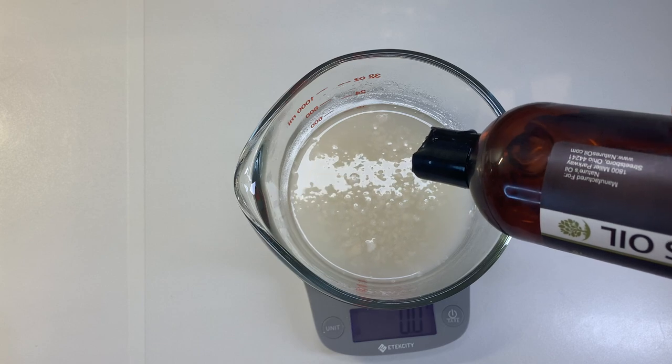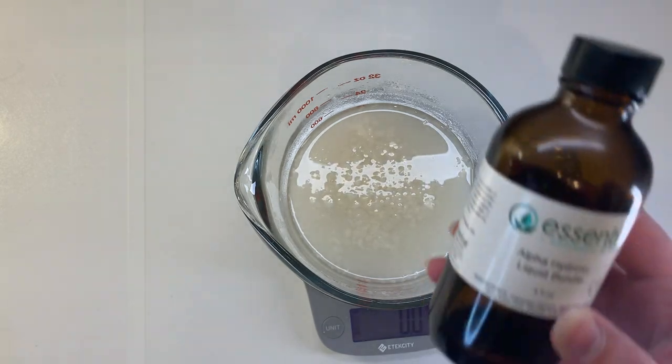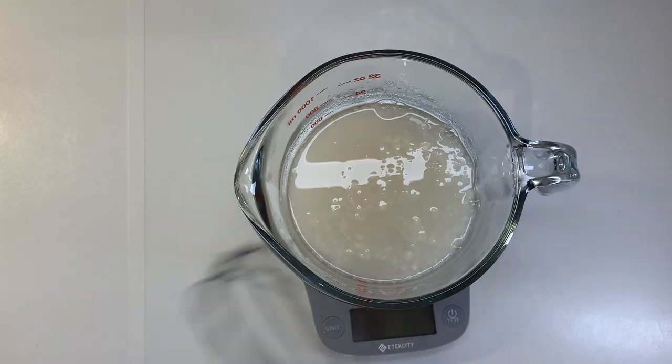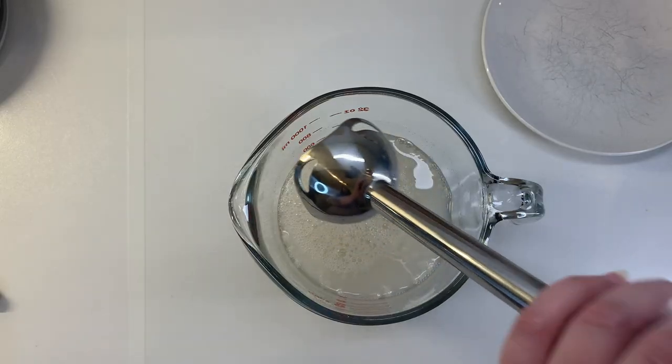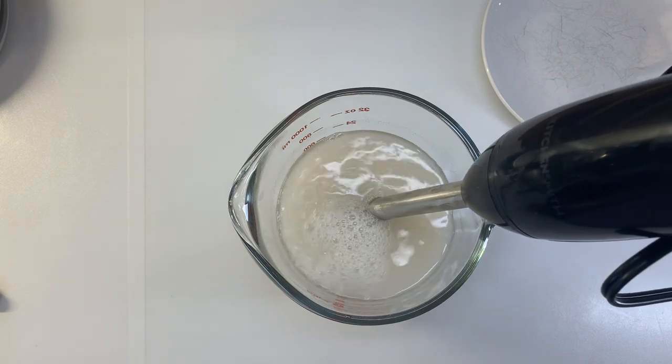Then to that, I am adding 22.5 grams of glycerin and 7.5 grams of liquid AHAs. Whisking to combine and then using the immersion blender as well just to make sure everything is fully combined and dissolved.